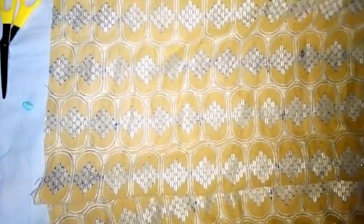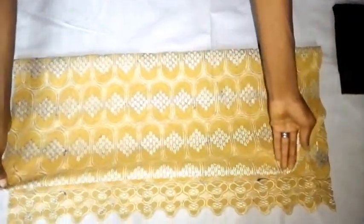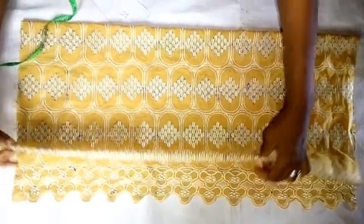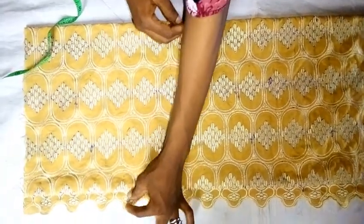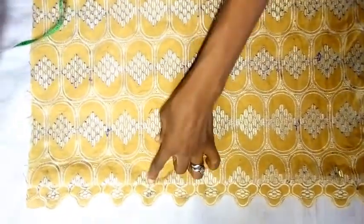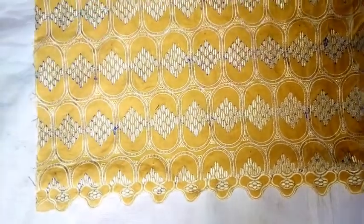I am folding this into four, leaving a zip allowance aside. This is folded into two, then into four. So now this is into four. This is my zip allowance — I am leaving this particular area for my zip allowance, which is one inch.